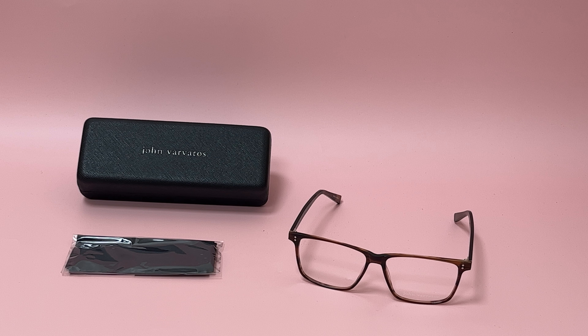Hi everyone, greetings from eyespecs.com. Today I'll be demonstrating John Varvatos eyeglasses model V380.